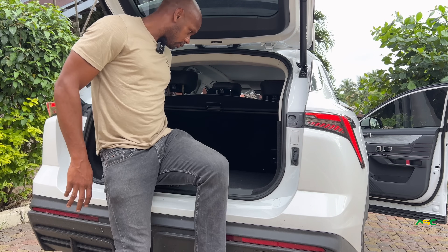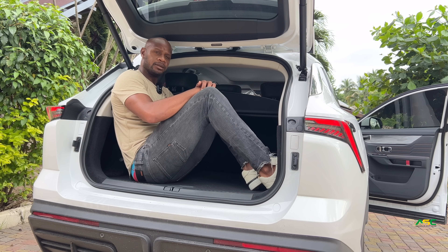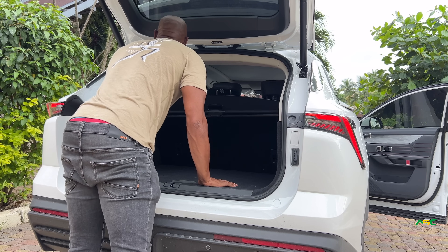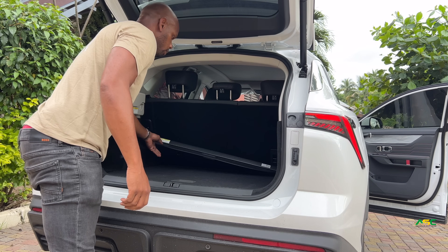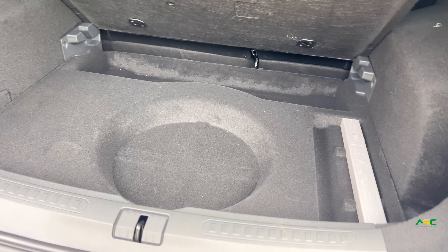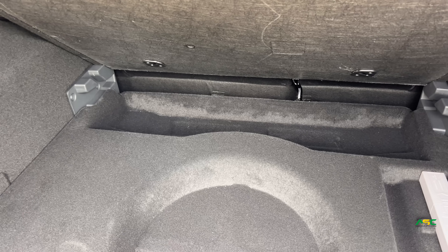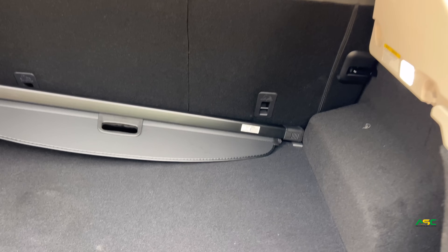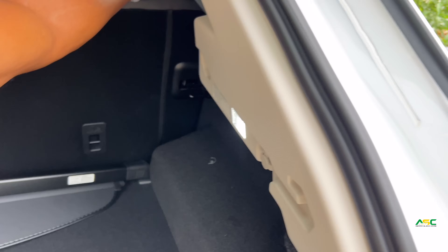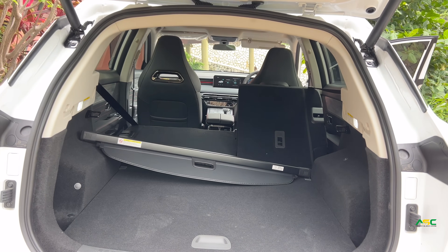The trunk space is pretty good. Let me see if I can fit in here — yeah, I can fit inside. I can hold two suitcases, so you're good for weekend trips. You can remove this panel for more space. Under the floor there's a spare tire, and there's also a little extra storage space under there. With all the seats folded down it's a lot of space.